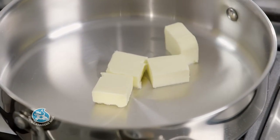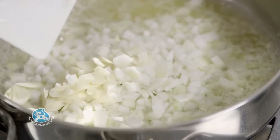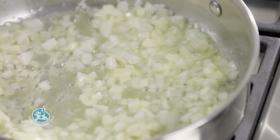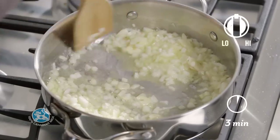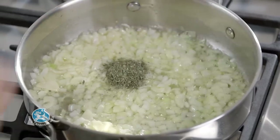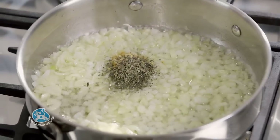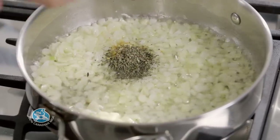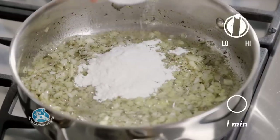Melt some butter in a large skillet over medium heat. Add 1 chopped onion and 3 cloves of minced garlic and cook for about 3 minutes, stirring frequently. Stir in some dried thyme, dry mustard, and dried basil. Season with salt and pepper, then sprinkle with flour and stir for 1 minute.